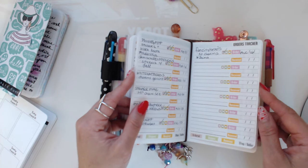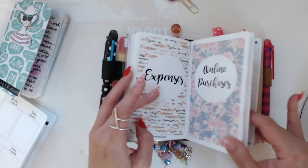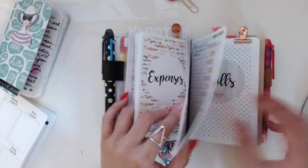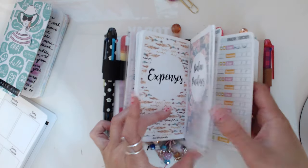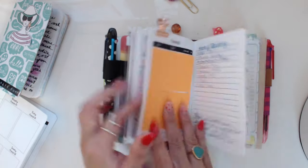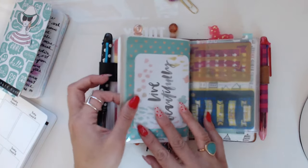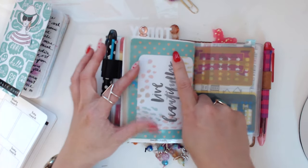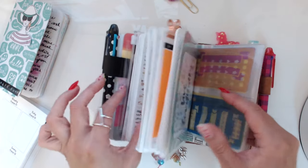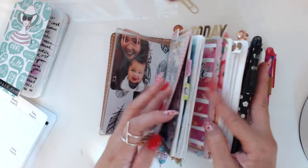Then I have the online purchases insert, and in the middle I have an order tracker from Marisa Bermucci — I'll link everything below. This is another situation where I have two books bound together and slipped under the elastic, plus this one sneakily slipped under the main elastic too. My monthly bills insert is the same — little credit card stickers — and I redid the back with some cute scrapbooking paper and a card from Carrie.